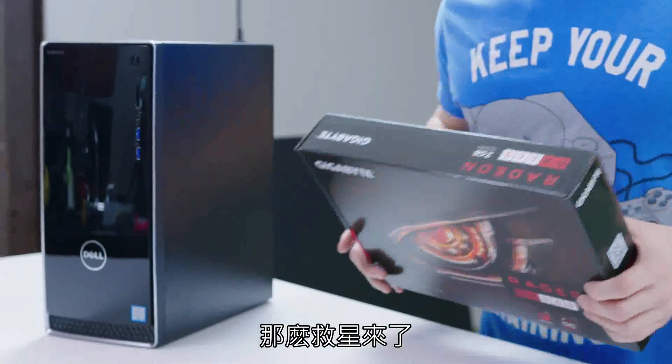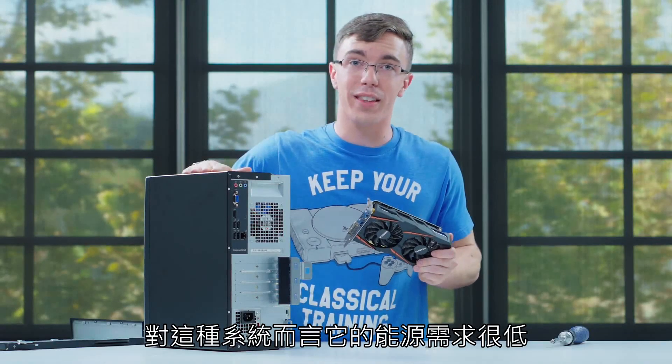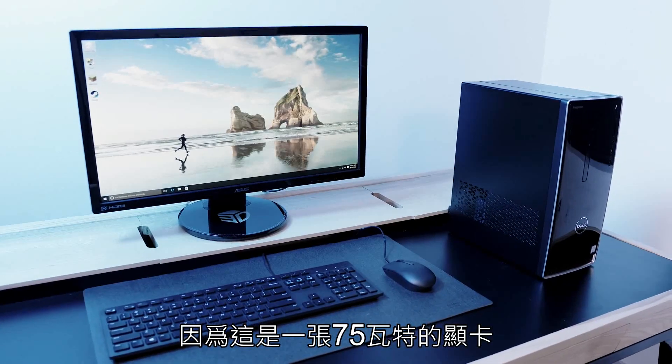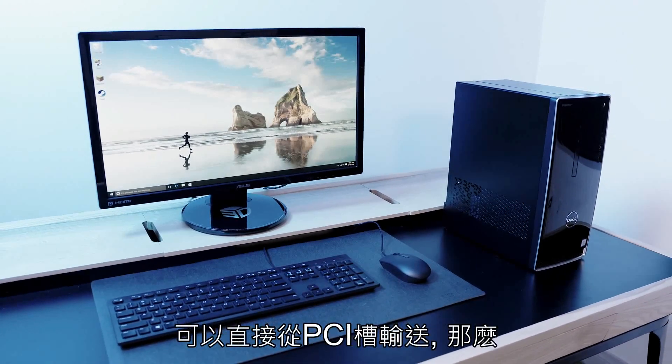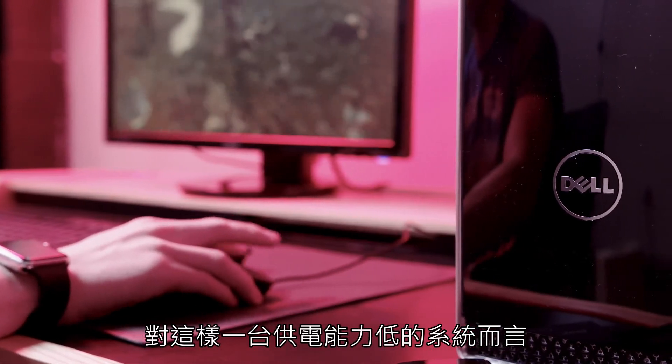That's where this comes in. This is the new AMD RX 460. What makes the 460 an interesting upgrade for a system like this is the low power requirements. Because it's only a 75 watt card, it's able to pull all of its power straight from the PCI slot, which with a system like this — with a fairly low-end power supply — makes a big difference.